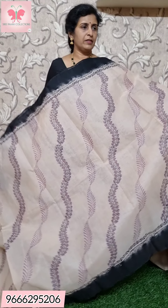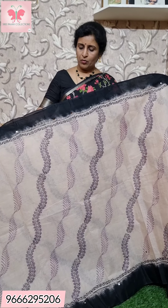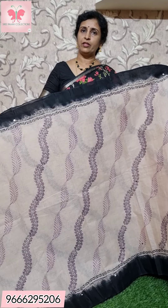This is a beige with black saree. The border is black.